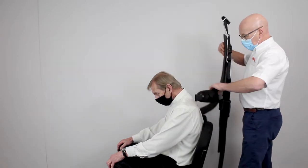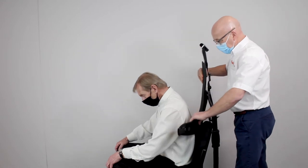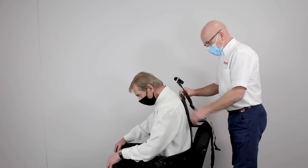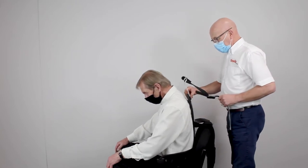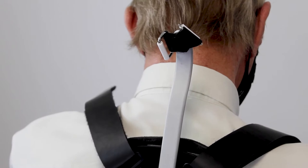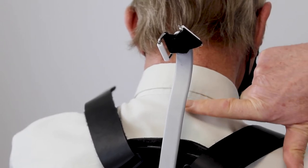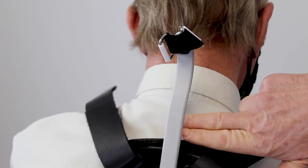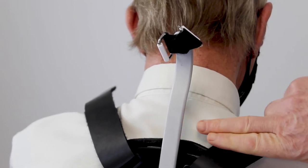Have the patient lean forward and slide the back panel between the patient and the chair, ensuring all the straps are free and on the outside of the chair. Lean the patient back against the brace, making sure the top edge of the back panel is approximately two finger widths below the bony prominence at the top of the spine.